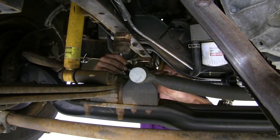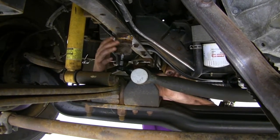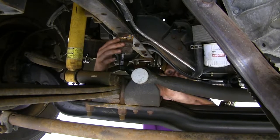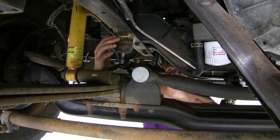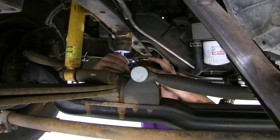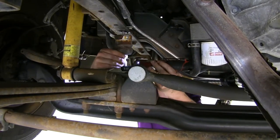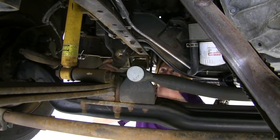We'll begin our installation under the front of the vehicle on the driver's side. You want to verify if you have a jounce bumper — if you have one installed, you're going to need to remove it. We're going to remove it using a half-inch socket, and we'll do the same thing on the other side as well.